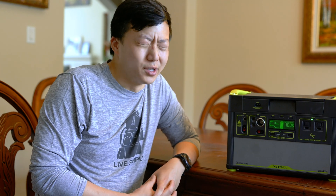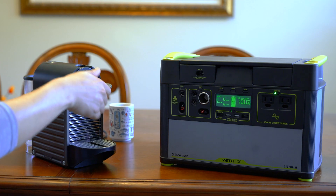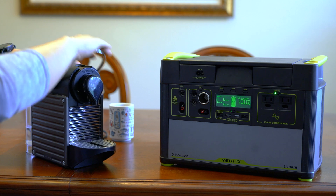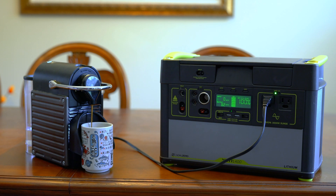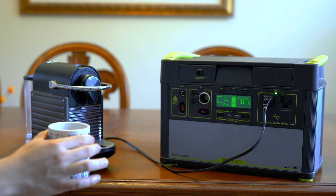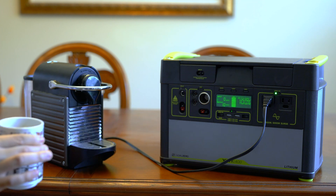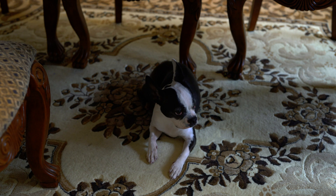Next we have an espresso maker — Destiny is a big fan of this because it can go from cold water to a fully pressure-cooked espresso in about 30 seconds. You can see it was pulling about 1200 watts, however this espresso took only 20 seconds to make. The battery should still be at 100% — it sometimes glitches until it goes below 90 — so a good estimate is that it probably only took something like 30 to 40 watt-hours to make this espresso.